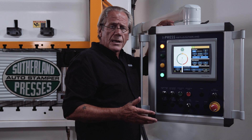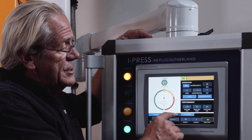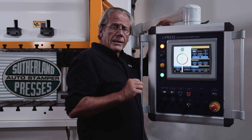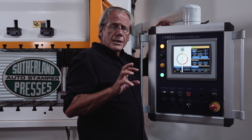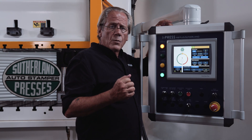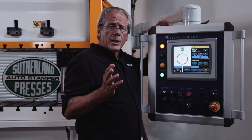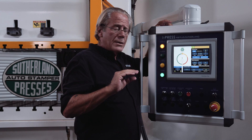You also have in the lower right a maintenance counter, and that's set by the supervisor so if they want to perform maintenance after a half million hits, it'll stop the press. Special modes of operations is another feature set that we offer as standard, and that allows users to tie automation in where the press becomes slave to the automation. Single stroke on demand would be waiting for an external device or automation to send a signal to the press before the slide would actually move.